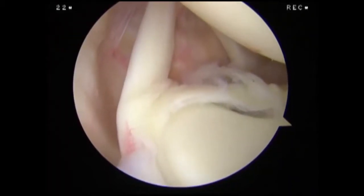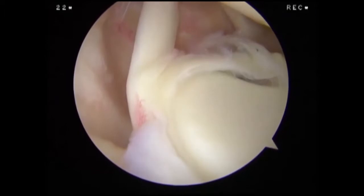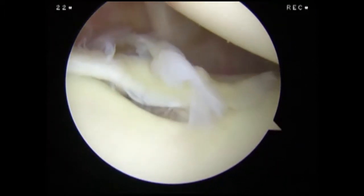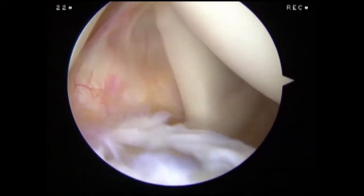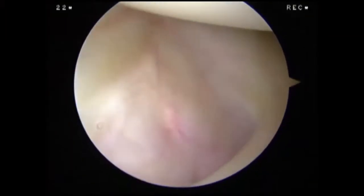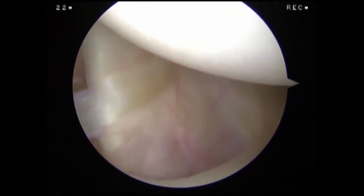We are performing a diagnostic arthroscopy in the lateral decubitus position in a right shoulder. Looking anteriorly from the standard posterior viewing portal, we examine the long head of the biceps tendon at its attachment to the superior labrum. Below the biceps tendon, we can see a tear in the anterior superior labrum. We visualize the middle glenohumeral ligament and subscapularis tendon in the front of the joint.